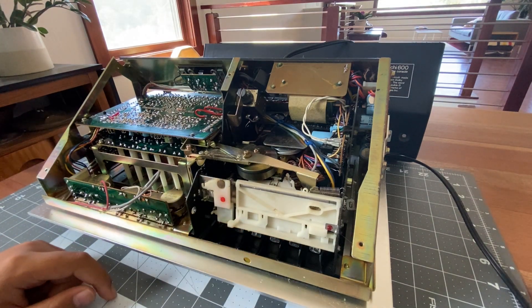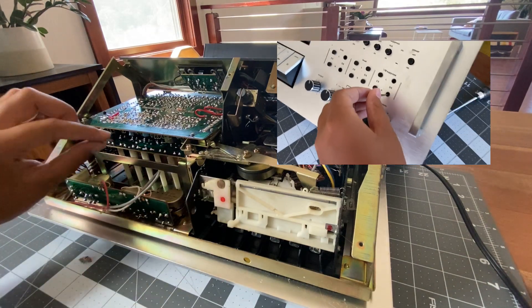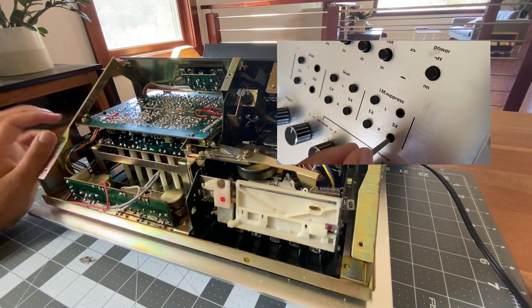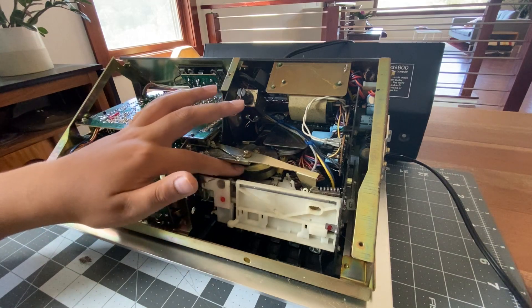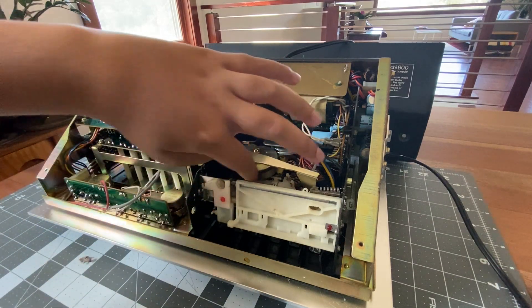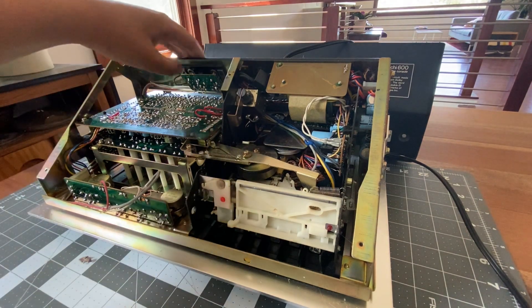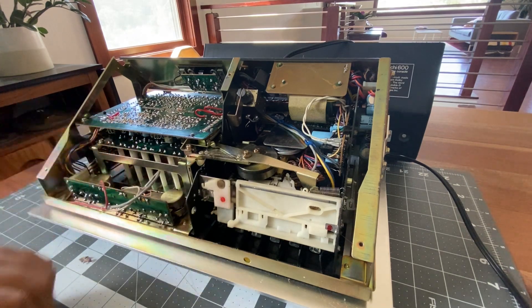Here are the little potentiometer adjustments that are on the front — they're connected to super long tubes that go to the circuit board with their actual potentiometers. And it looks like here is our drive belt. It does look a little worn out though. These are our plugs on the back, and then these are our potentiometers for the knobs on the front.